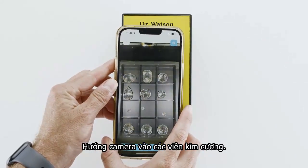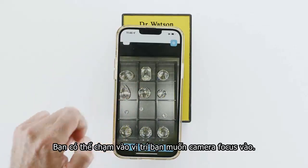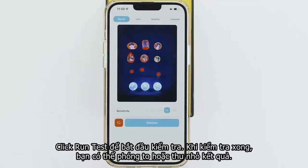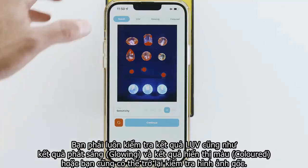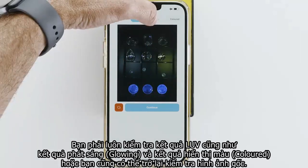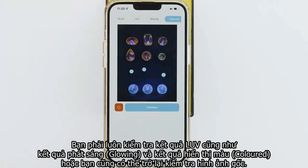Aim the camera at the diamonds. Zoom in and out as you wish and tap the screen to focus. Run a test. When the test is done, you can zoom in and out. You can change the red sensitivity as needed. You should always check the long UV test results as well as the glowing result. Check out the color result and you can see the original picture.